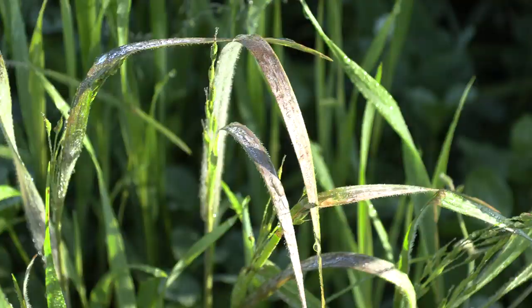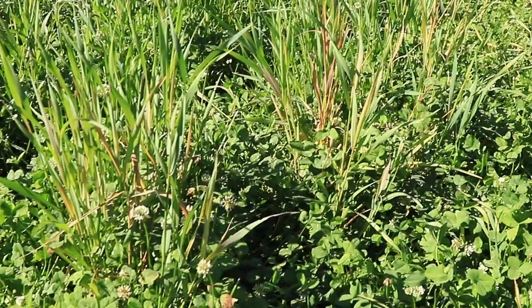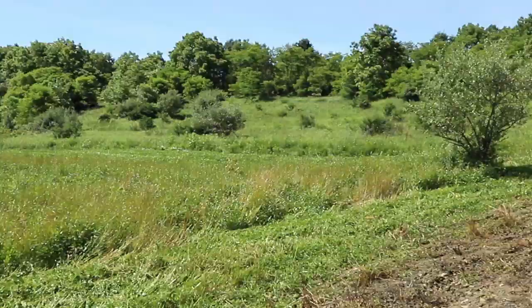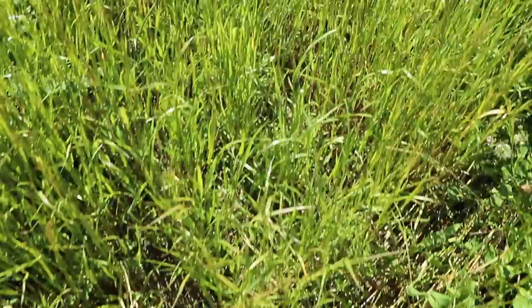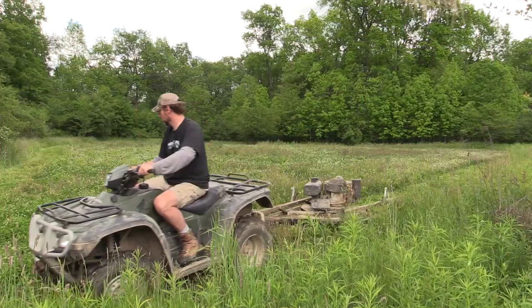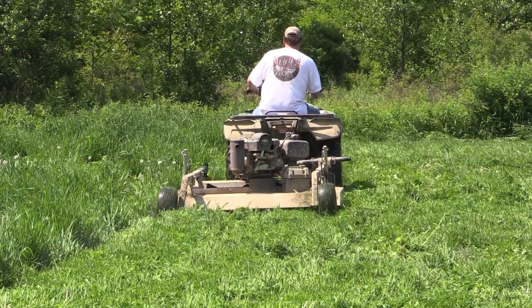Now you've sprayed your food plot — maybe just grasses needing Arrest Max, or maybe both Arrest Max and Slay. After spraying, I generally wait 10 to 15 days. You'll see the grasses and weeds start dying and browning up. Then I go in and mow that food plot. On that initial mowing after spraying, you don't want to mow too low — just take the tops off. That takes care of the weeds, and as you get more rain the clover will germinate, spread throughout the plot, and completely overtake the weeds.